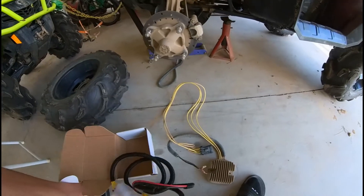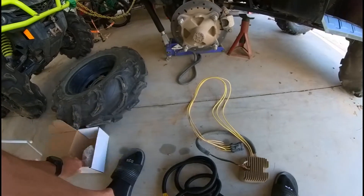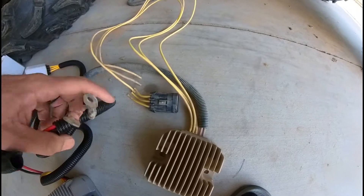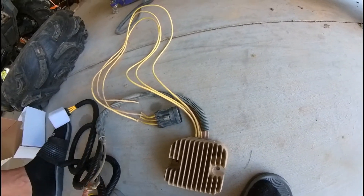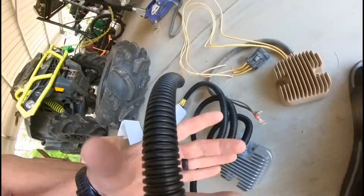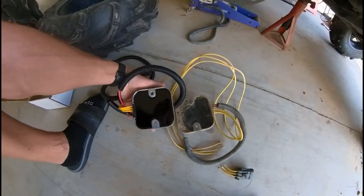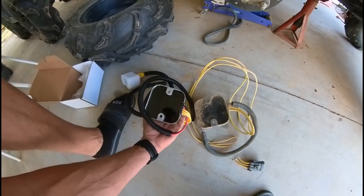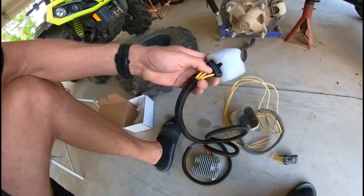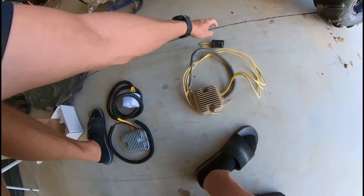Let's do a side-by-side comparison on them. The wire gauge and thickness appear to be the exact same on both. These look like the exact same piece. This one was a lot cheaper than the OEM one, so we'll see how it works. I'll put it on there and give you guys updates to see how it holds out.